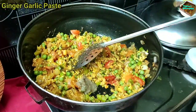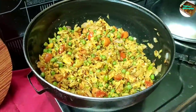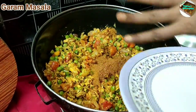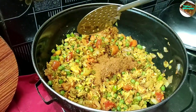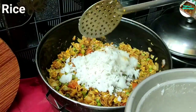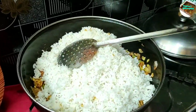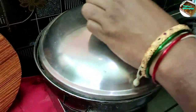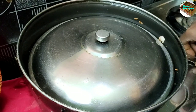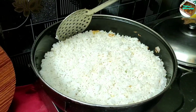Put the sauce in — about half a spoon. Cook the rice for about 1 to 2 minutes.